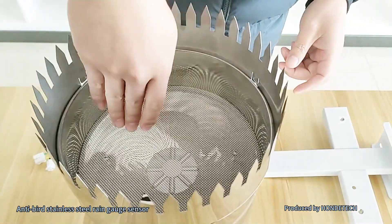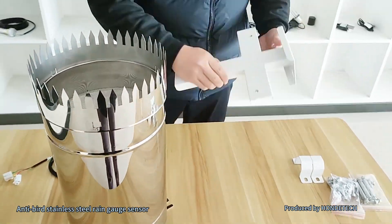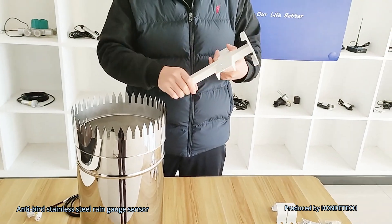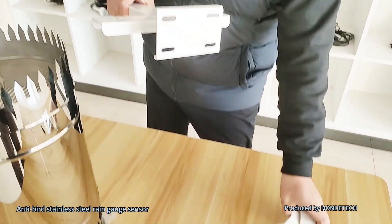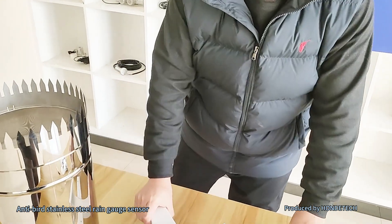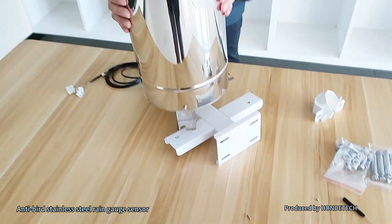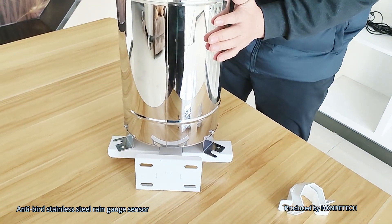That is also a stainless steel filter. And also we have the in-store bracket, which is for installing in the stand-core. We will see the in-store brackets and you can just install it like this.